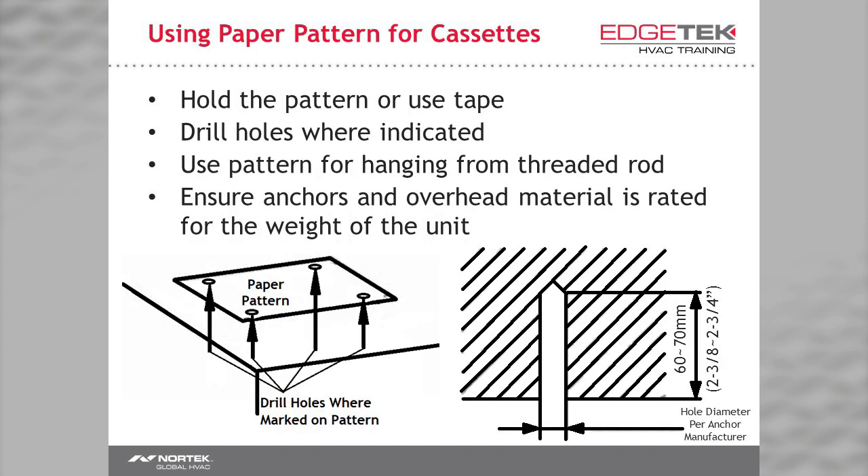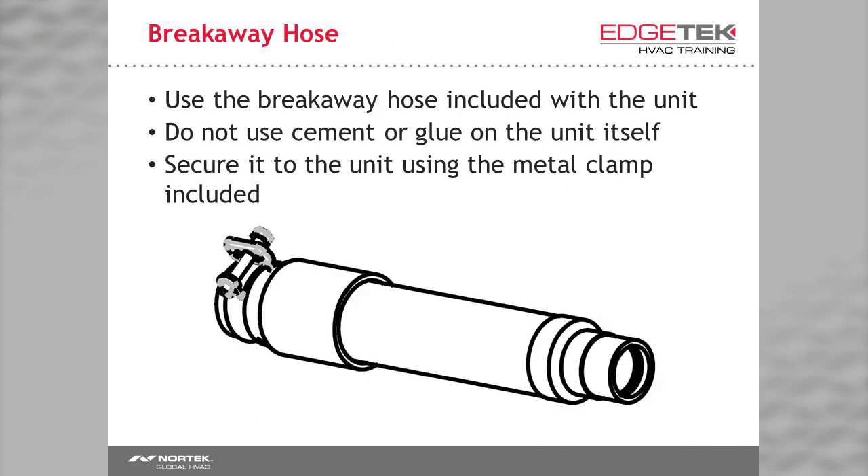Using the cardboard template, you'll mark where your mounting bolts and threaded rod will be placed. It beats using a measuring tape or holding the unit up. Always use the breakaway hose included with the unit for your condensate drain. Never use cement or glue to connect your drain to the unit.